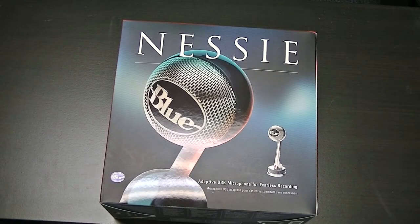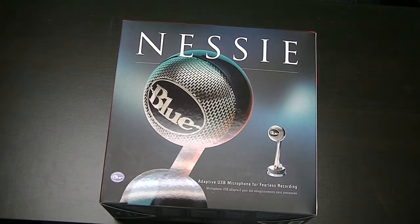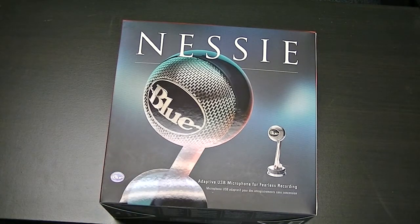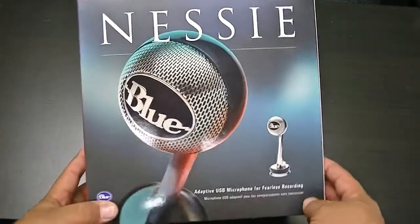Alright everybody, here it is — the Blue Nessie USB Microphone. Now sadly this unboxing video will not be using that microphone because it's still in the box. We'll take a look at it, and hopefully some of the reviews we do later, including one for this, will be using the Nessie Microphone so we can check out how it sounds.